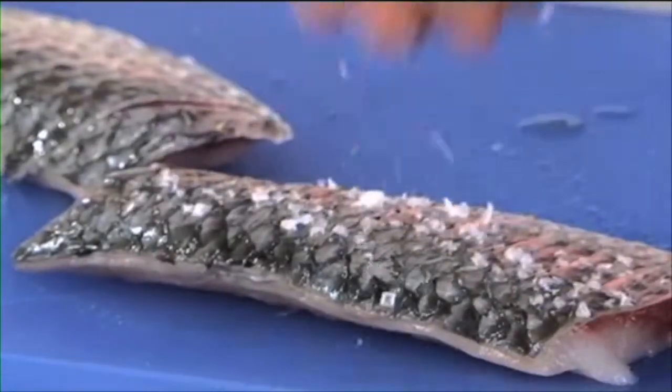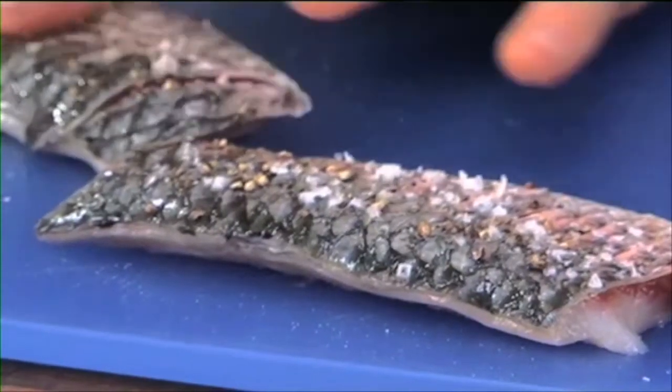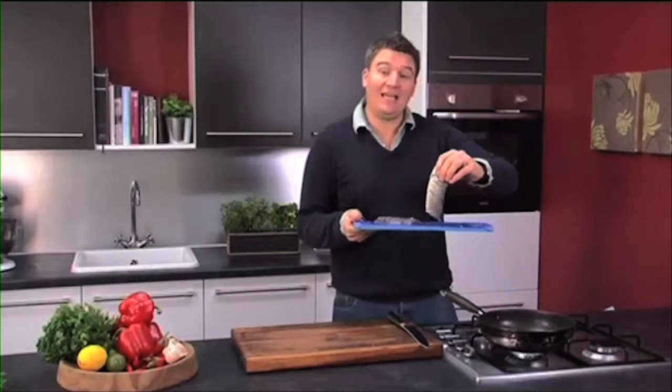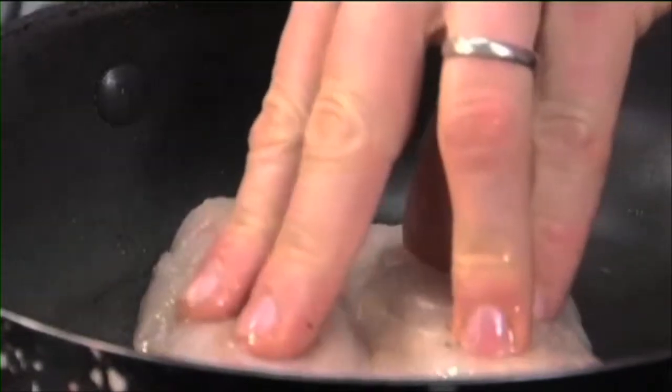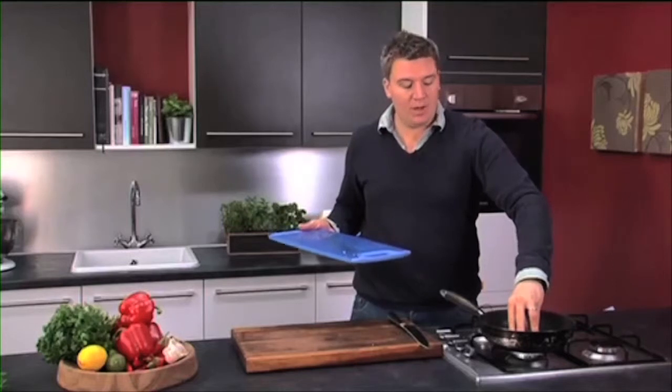Just sprinkle sea salt on the fillets — be quite generous with this. It's a good gutsy, earthy dish. Same again with the pepper, just sprinkle it on and then using your finger push the seasoning into the cuts. Take the fish to the pan and lay it skin side down away from ourselves, then straight in with the next one. We're just going to hold the fillets down so they don't curl up at all, and then you get a really nice even cook in the pan.